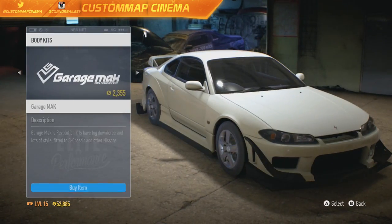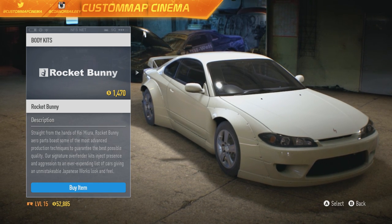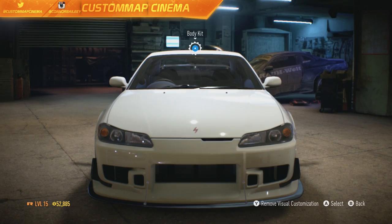To be fair though, let's take another look at the Rocket Bunny. It looks stupid — very, very hideous on this car, and there's no way I'm going to use that body kit. But the C-West one? Damn straight I'm keeping this.